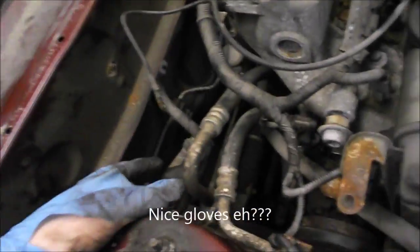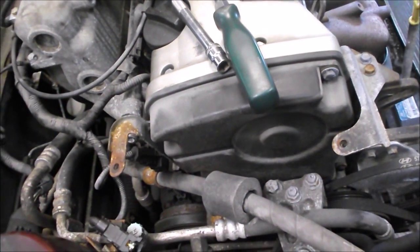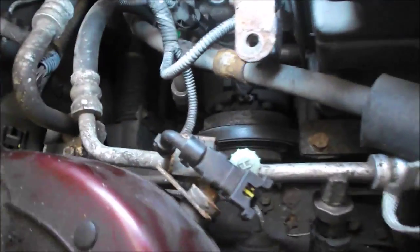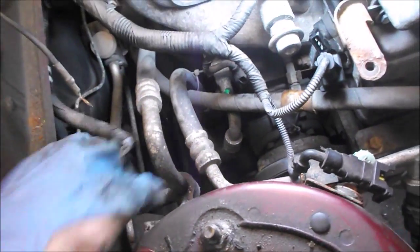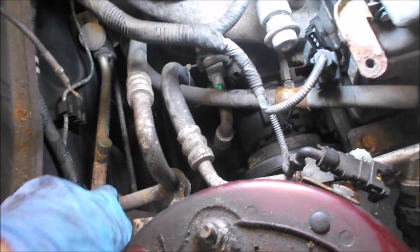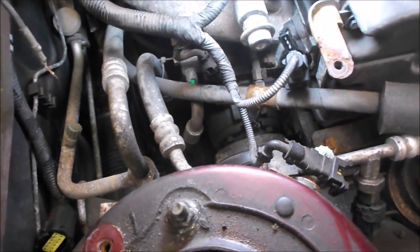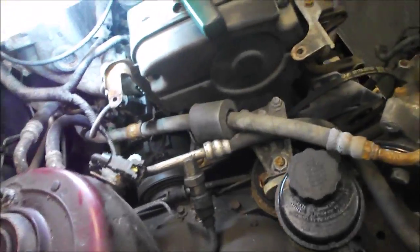We got the cruise control module off right here - that was just a few bolts, pretty easy to take off. There's another ground strap here. We're getting to the point of putting it up and taking the wheels off. We also have to undo the belt for the AC compressor. What we're going to try to do is remove the compressor from the block and tie it out of the way in order to not require draining the AC.